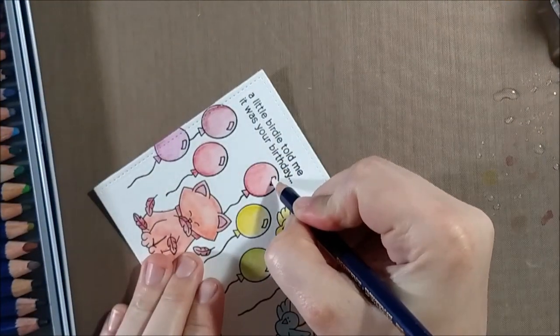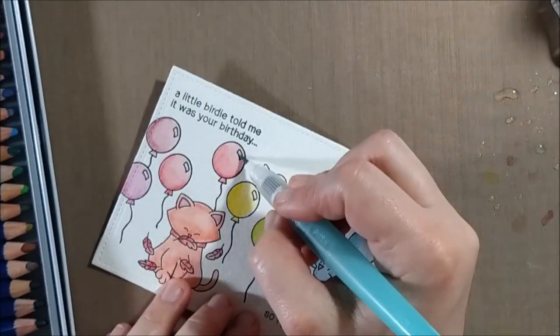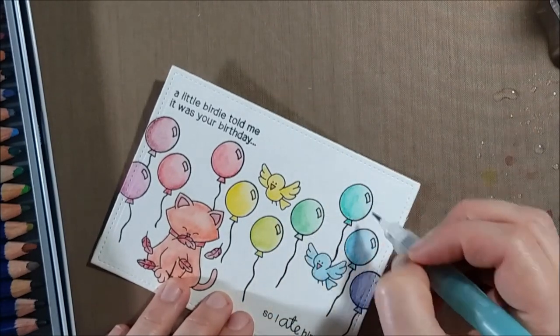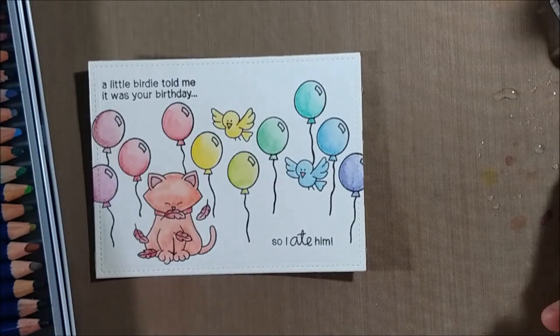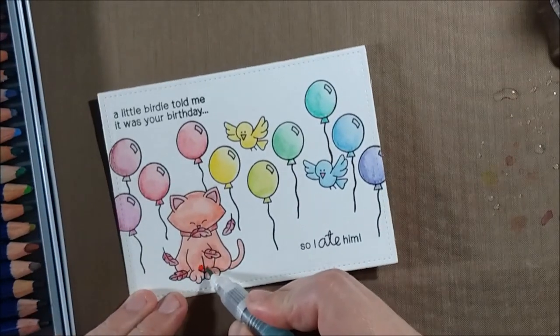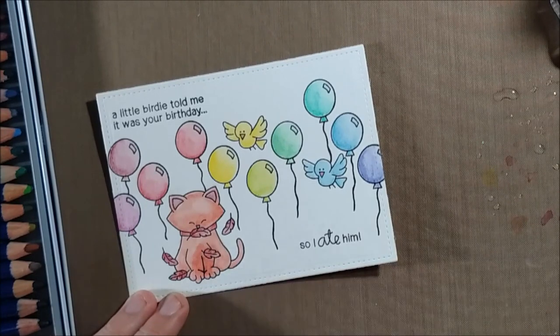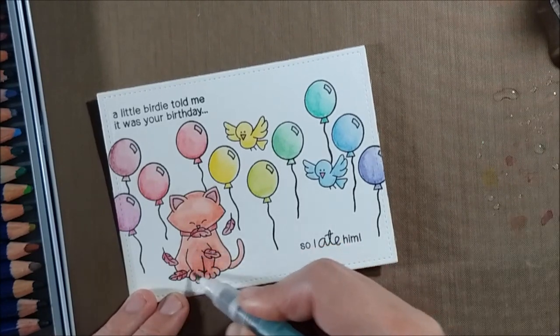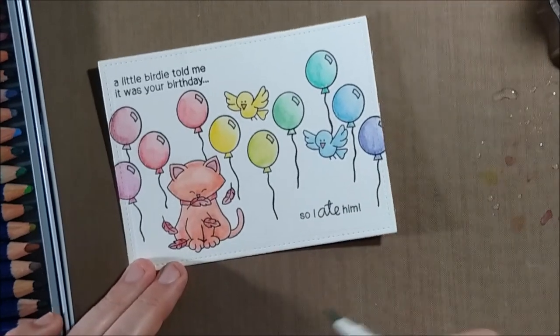I've got pretty much all of the balloons done, keeping it quick and easy. Within each color family — warm and then cool — I'm moving from the lightest to the darkest, so I started with yellow, then orange, then red, so I wouldn't have any blending or running issues. Then I went in with the white Inktense pencil and went over the highlights of the balloons to lighten them up a little bit.